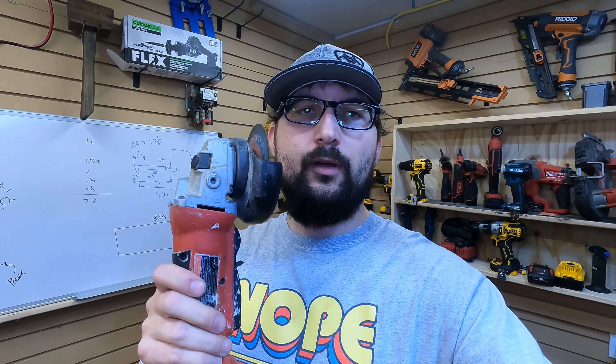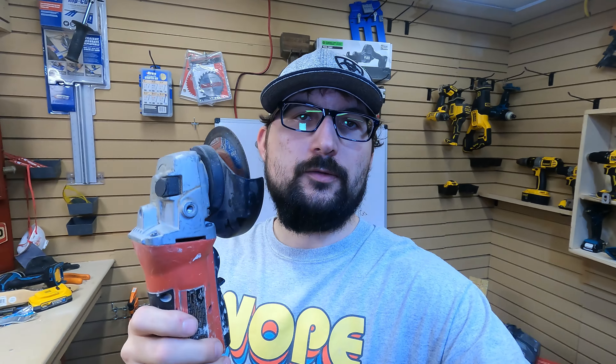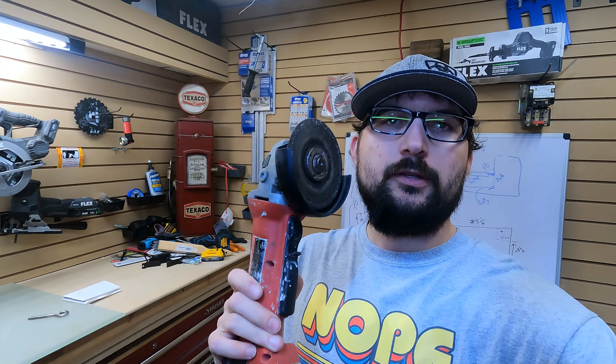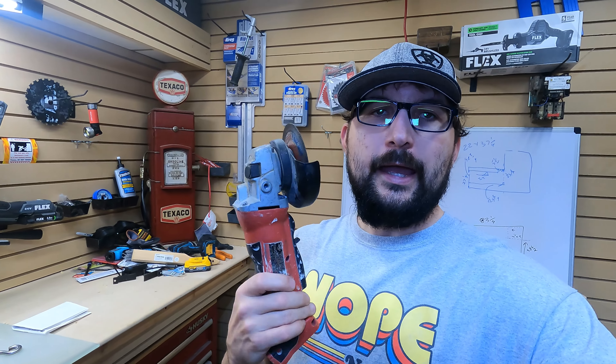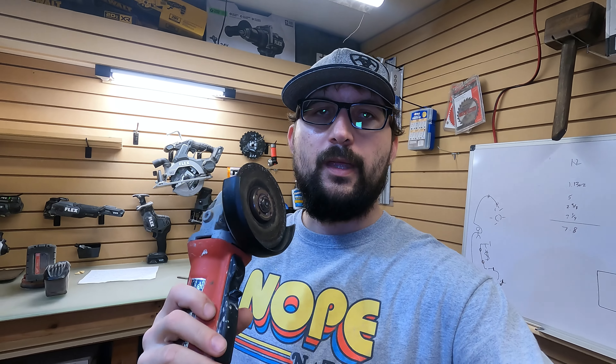Even though I use all these tools and am probably addicted to tools, I still don't consider myself a professional when it comes to one of these. This is not a tool I use often — it gets very little thought — but every time I grab for it, I'm glad I have it. I would consider myself a homeowner and not a trades person when it comes to having this, and this is where this perspective comes from — a homeowner's perspective.